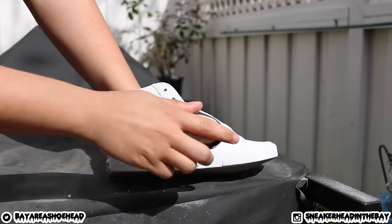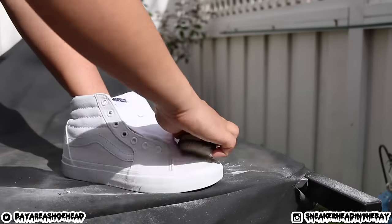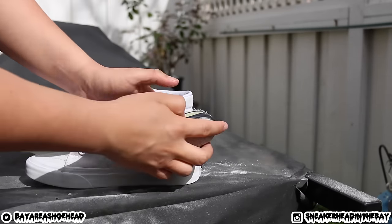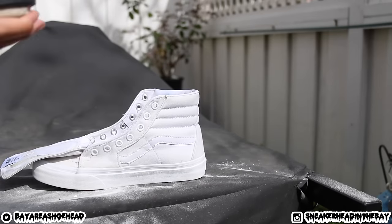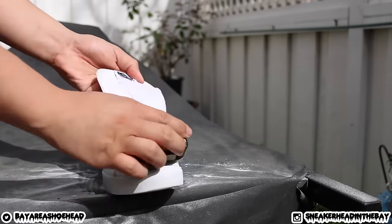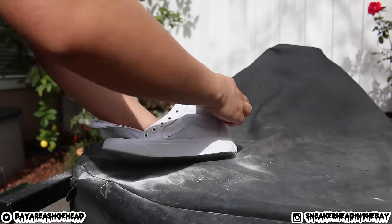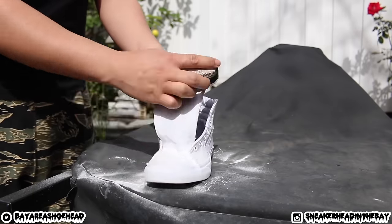All you're gonna do is brush that crustiness off — it's gonna look like powder. As you do this, the shoes will look way more white and way more clean. Real nice. And that's basically how you get the uppers of your Vans super white. We're gonna continue with doing the laces in a little bit.